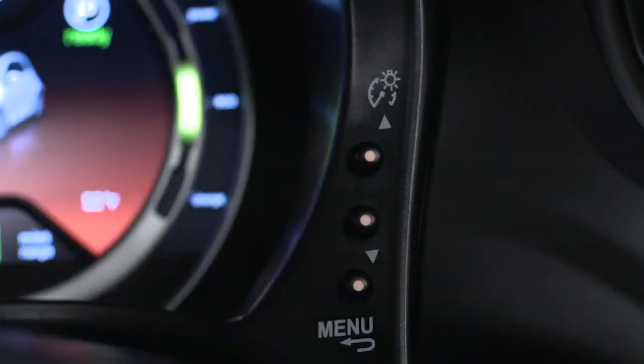You'll find menu controls mounted on the right side of the display. To browse and adjust the available menus, push the Menu Escape button. Push the Up or Down buttons to navigate the menu and make selections. Push and hold the Menu Escape button at any time to return to the main screen.